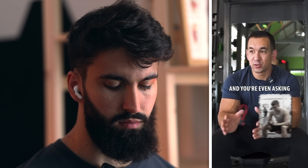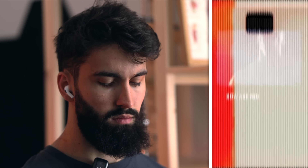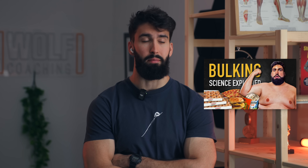Conversely, if you're higher in body fat — say above 25% as a man or 35% as a woman — you may need a bit less protein than the 1.6 gram rule would predict, because the rule is based on body weight, not fat-free mass. So if you're higher in body fat, it will overestimate how much protein you need. Is a calorie surplus necessary to build muscle? If you weigh 150 pounds right now and you want to get to 180 pounds, how is that going to happen without a calorie surplus? How are you going to add 30 pounds of mass to your body — or even 10 or even 5 pounds — without consuming more energy than you expend?